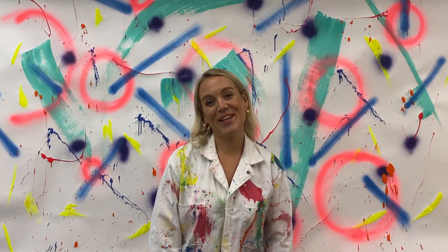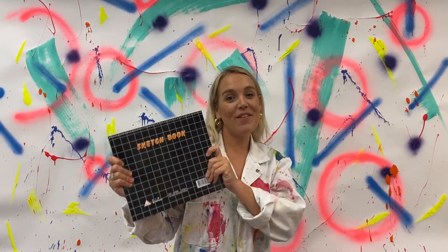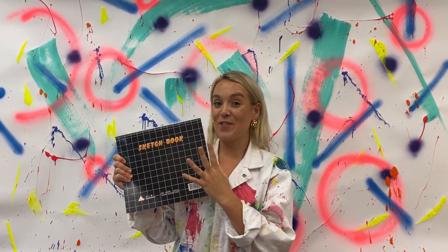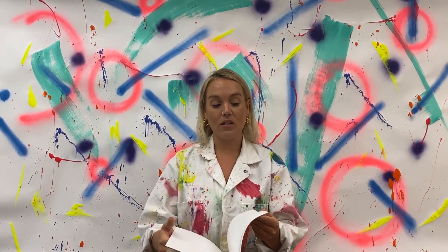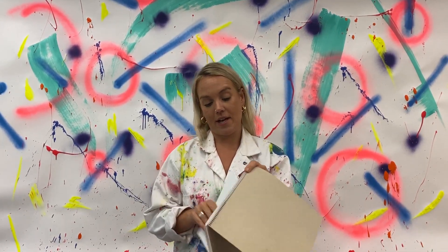Hi Year 2! So for this week's home learning session you're going to be using your new sketchbook. Everything that you do in our lessons will need to go inside here. But for your first one we're going to get a little bit messy. So I would like you to take three pages from your book and rip them out nice and gently.